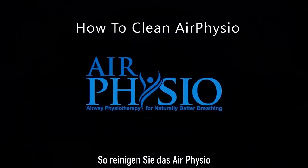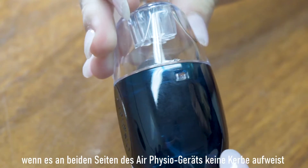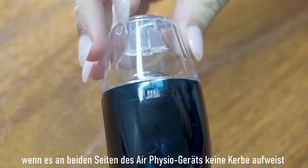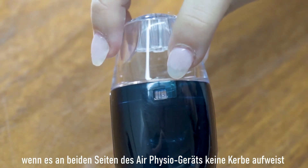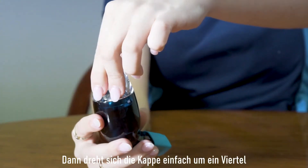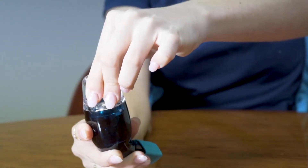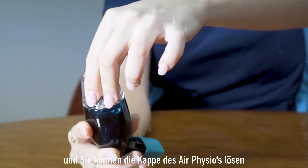How to clean your Air Physio. Check your Air Physio device — if it does not have a notch on either side of the device, it is a twist cap. The cap simply twists a quarter of a turn and you can lift the cap free from the body.